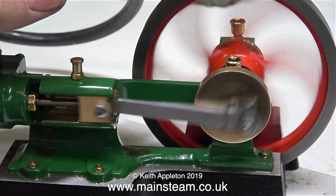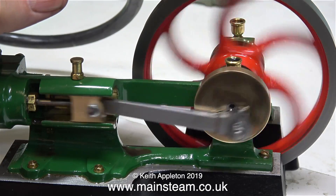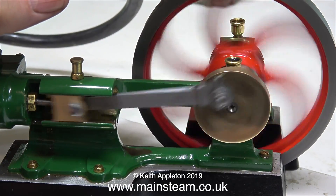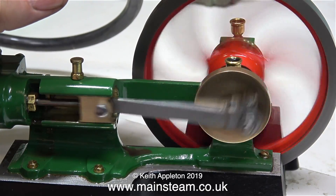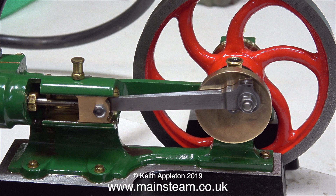If you watched the previous video you will notice that there wasn't much of an exhaust beat at one end of the cylinder because the cylinder cover didn't have a gasket and was blowing badly. But now with the gasket in place it's not blowing and there's a nice exhaust beat at both ends of the stroke. That's it — the engine is completed. I hope you've enjoyed this series about the resurrection of a Bassett-Lowke Tangy engine.